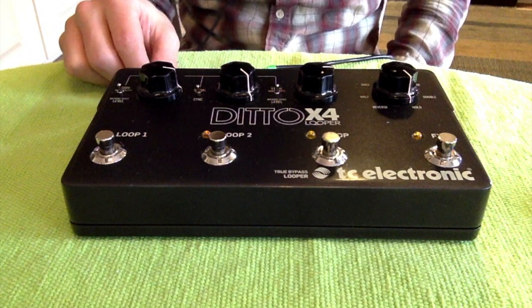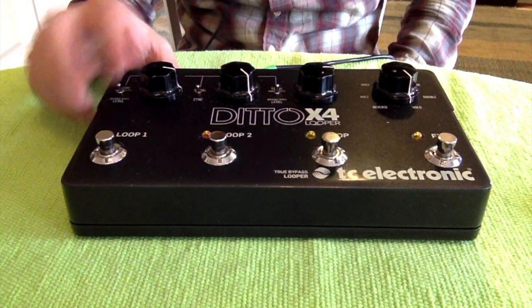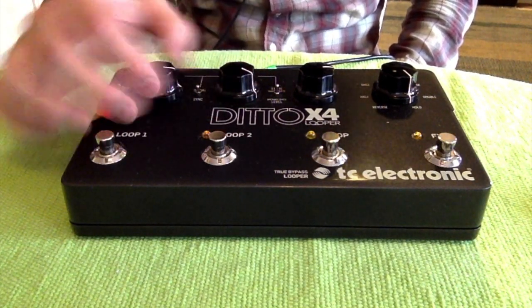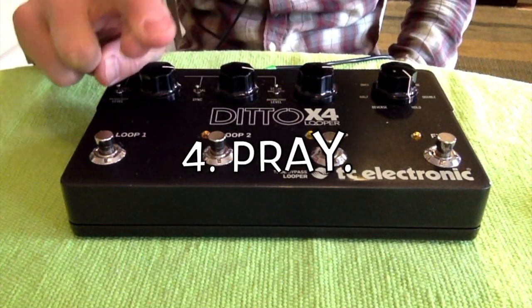What we're going to do is open it, remove the SD card, wipe it, reinstall the image, put it back in, and pray.